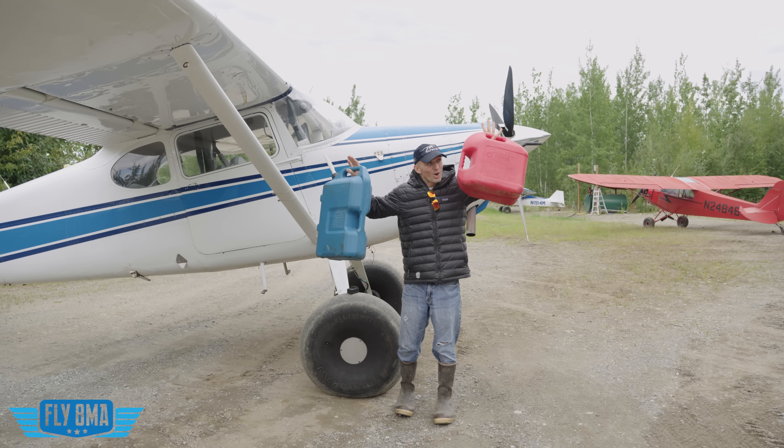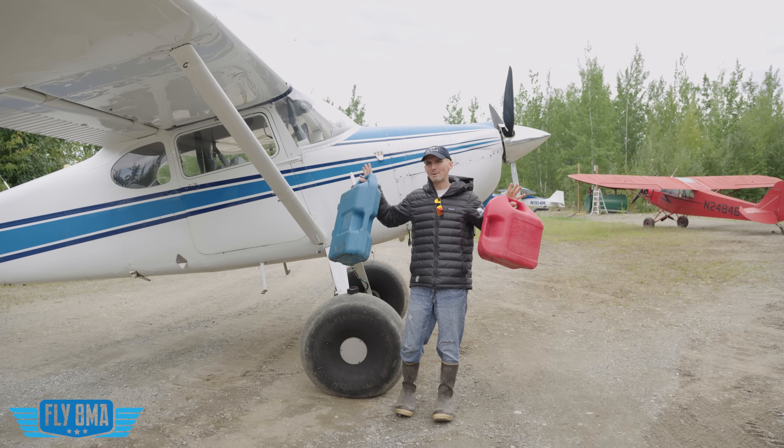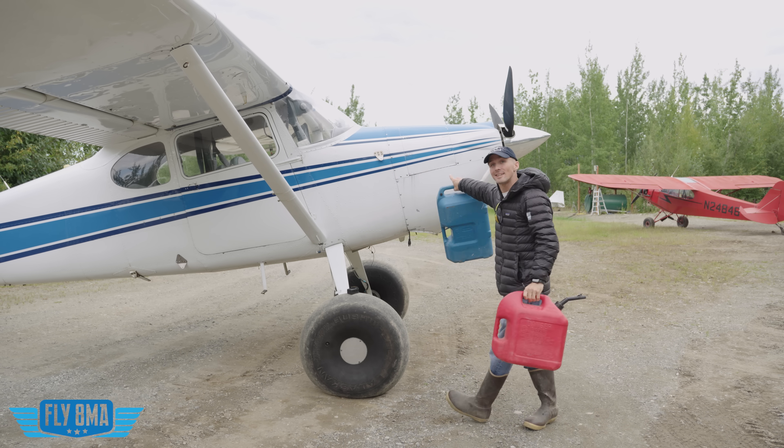Have you ever wondered what is better: car gas or av gas for your airplane? It would make sense, right? What is going to be better? But today we're actually going to find out in this Cessna 170.